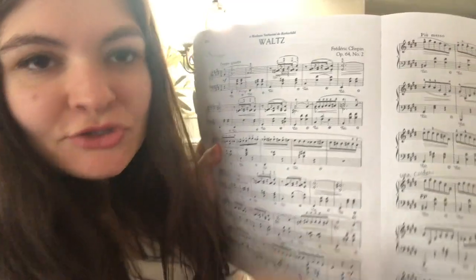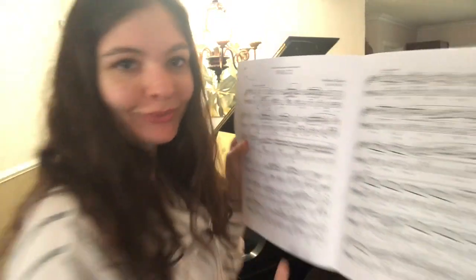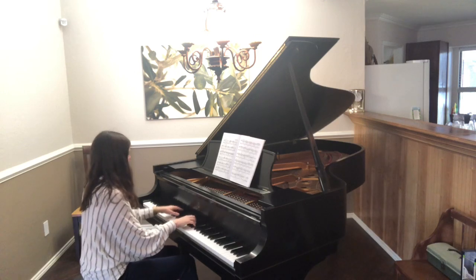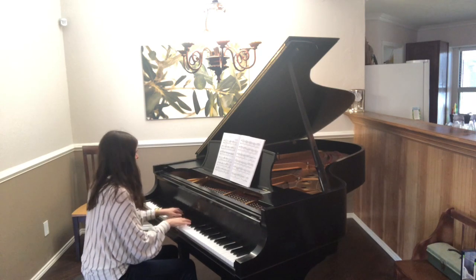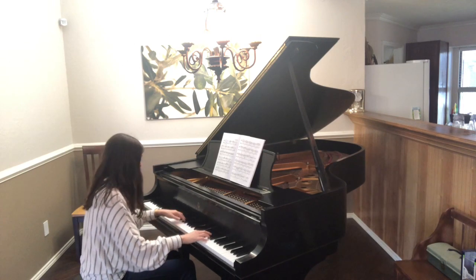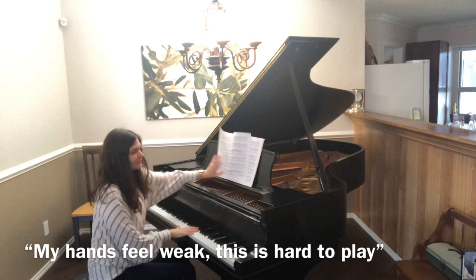That's Bach — a little rough right now but working on it. Let's try some Chopin Waltz, Opus 64 Number 2. Oh, my hands feel weak because it's hard to play.